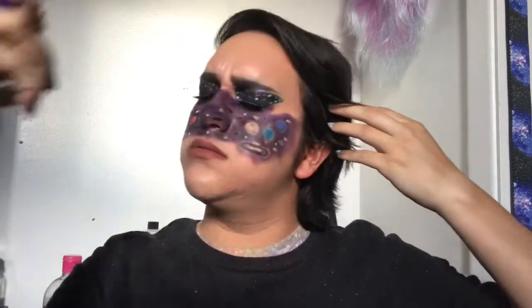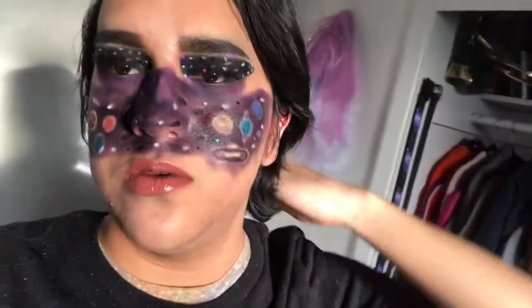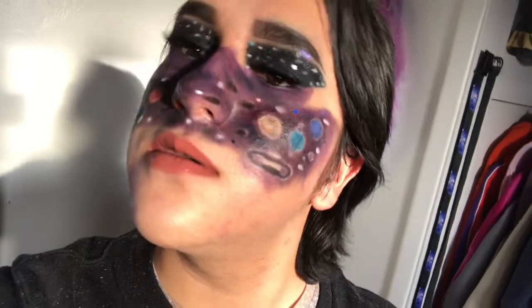Finishing off with setting spray, this really long tutorial is complete! If you liked this video you can subscribe to my channel, watch another video, and turn on the notification bell to get notified when I upload. I'll leave links to my Instagram, Snapchat, Twitter, and TikTok if you'd like to follow me on there as well. I'll see you in the next video — adios!